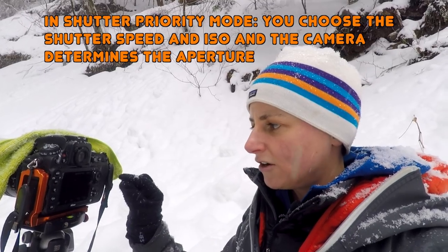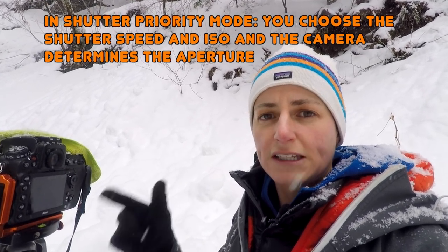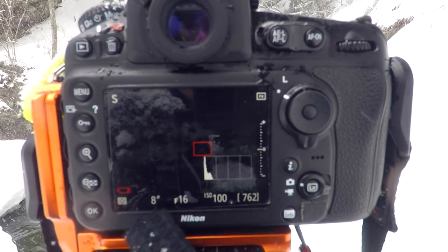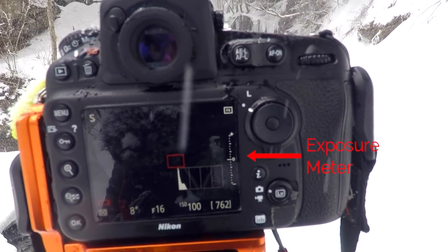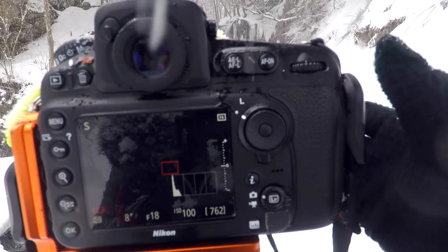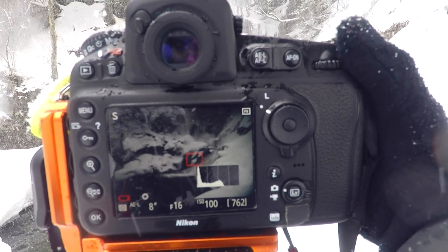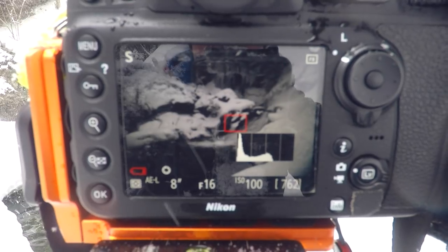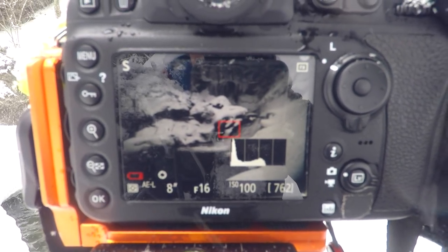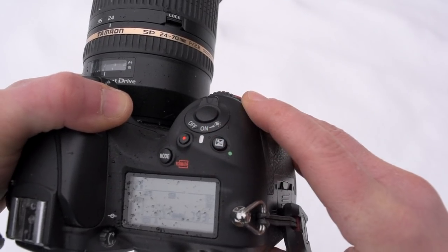The camera's job is to get the correct exposure by adjusting the aperture. At 8 seconds and ISO 100, the camera thinks it needs to be at f16. I press a function button on the front of my camera to apply the aperture the camera thinks it should use. You can see the histogram is a bit to the left. Because this scene is white with snow, I'd like the histogram more to the right without clipping the highlights, so I'm going to press that plus/minus button and dial in my exposure compensation.